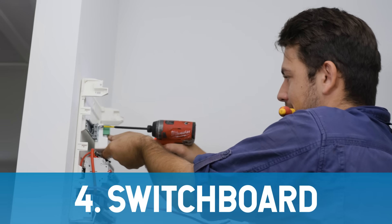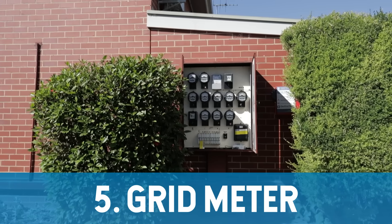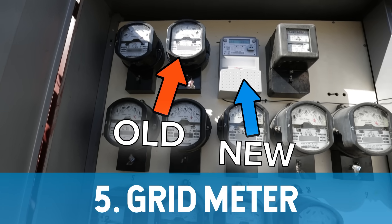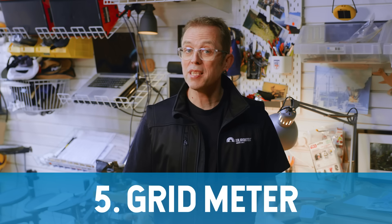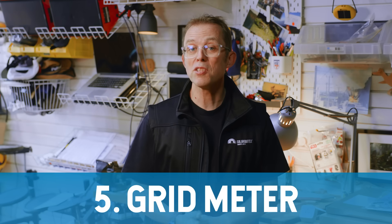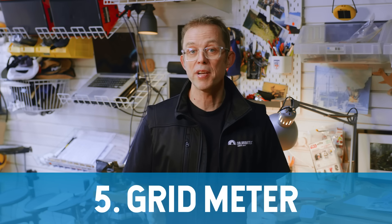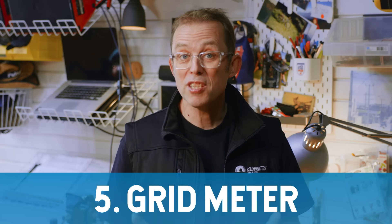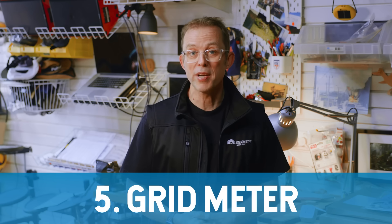If your switchboard is too small or not up to current standard, you might need a new switchboard and that's going to get expensive — it can set you back at least $1,200 or a lot more. Finally, there's your grid meter. Your electricity company either installs a new one after your solar panels are installed or updates the software on your existing one. It still measures how much electricity you pull from the grid, but now it also tracks how much surplus solar you export back, so it knows how much to credit your bill. Just be aware that the credits you get for exporting solar will generally be small — most of your savings will come from not using grid electricity in the first place.